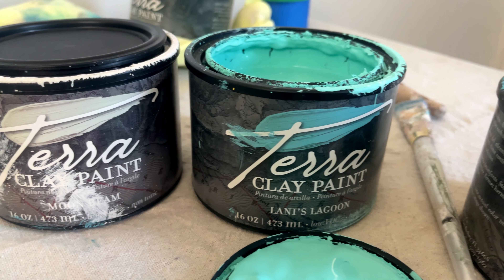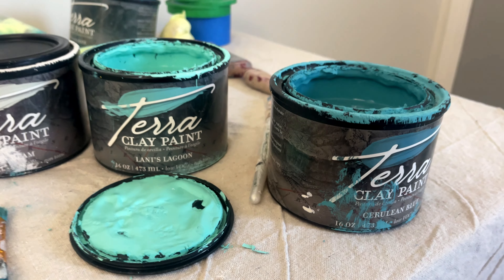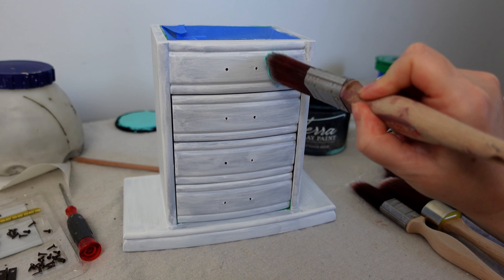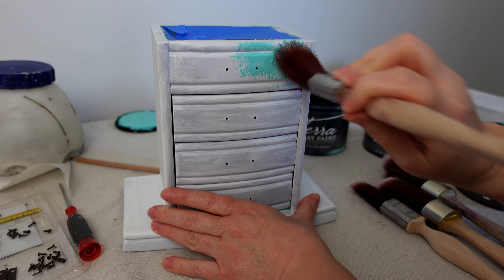The paint I'm using for this project is Terra clay paint by Dixie Belle — it's going to be Moonbeam, Lanny's Lagoon, and Cerulean Blue. As always, if you check the description box you can find all the products I use in my videos.